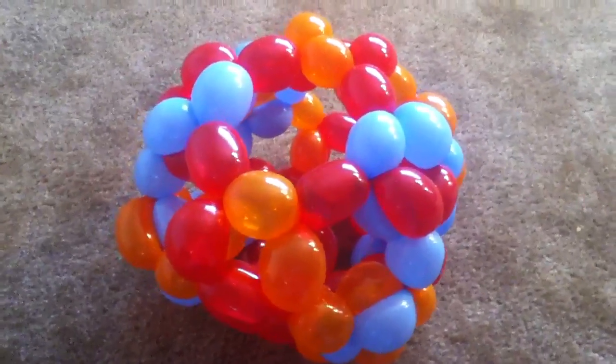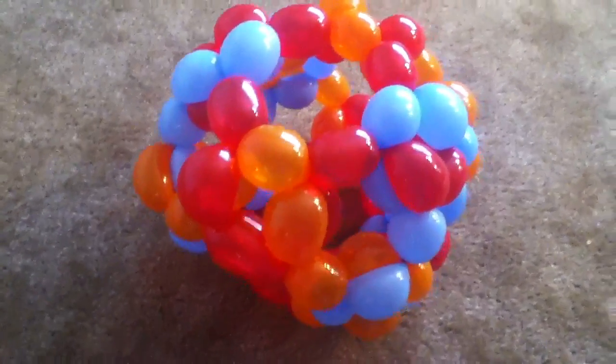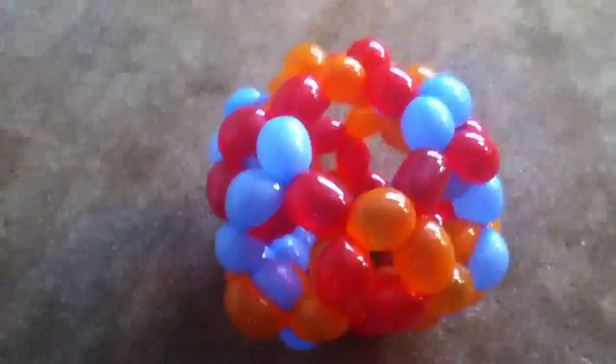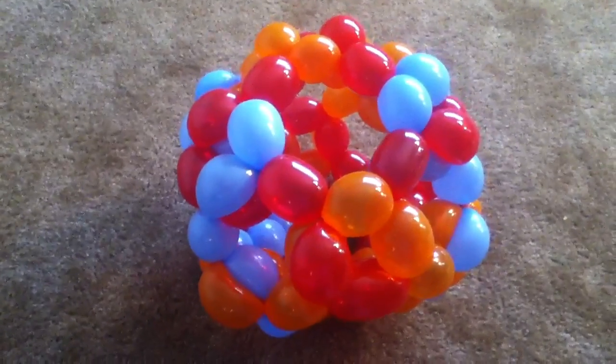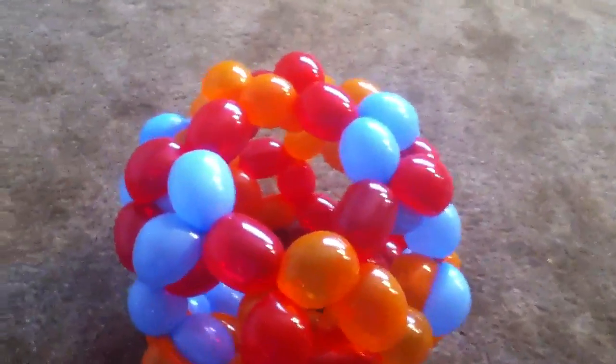That makes every balloon have sixteen bubbles, so it's not that hard to make. Sixteen bubbles isn't crazy hard to do. This is my first attempt, so some of these segments are a little bit longer than they should be.